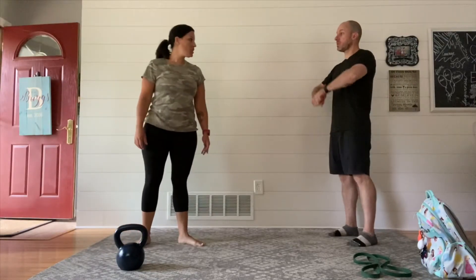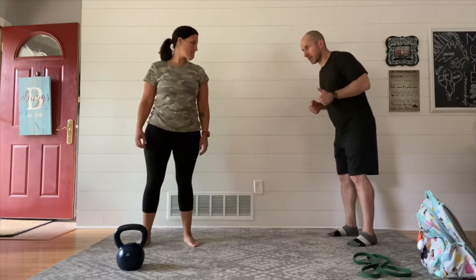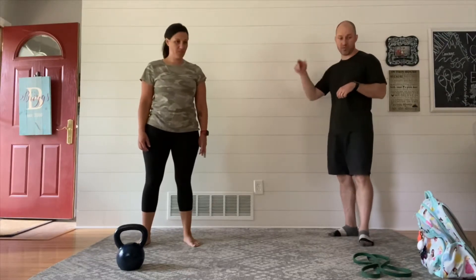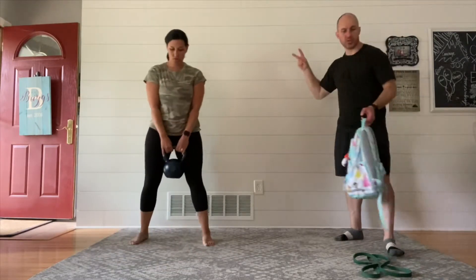Let's talk about how this is going to go. We're going to string together three exercises: upright row for 10 seconds, then immediately bent-over row for 20 seconds, then bicep curls for 30 seconds. All of that adds up to a minute. We're going to go five rounds. If you're ready, we're going to start — three, two, one.